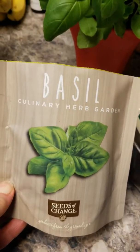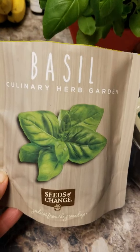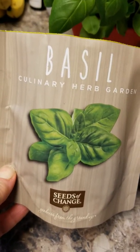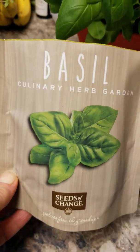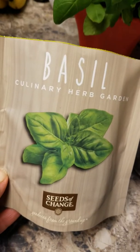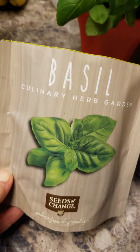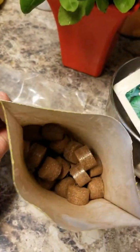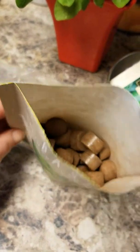That is a very high price. Now granted, Seeds of Change is a USDA organic approved product. If you are trying to grow organic and non-GMO products, you know you're going to pay a little bit more for seeds. I don't know however if this is going to be worth it.